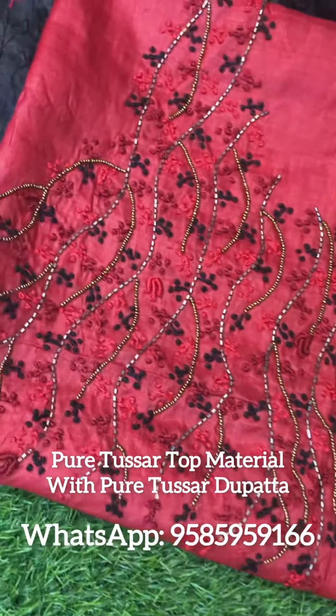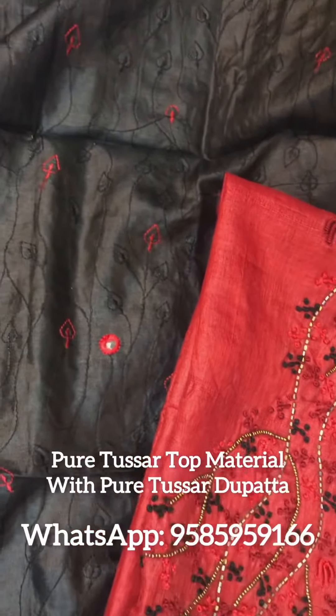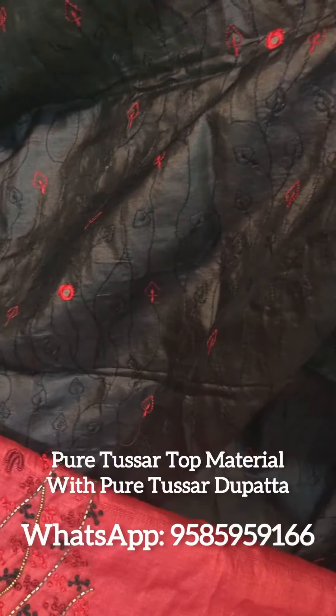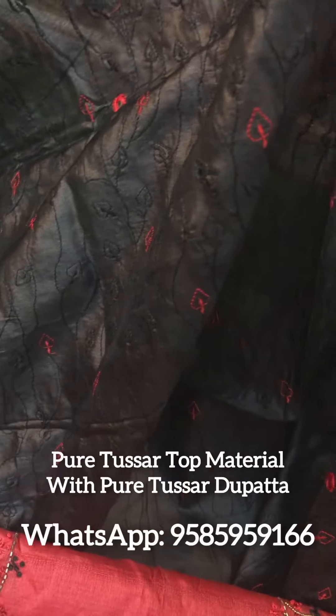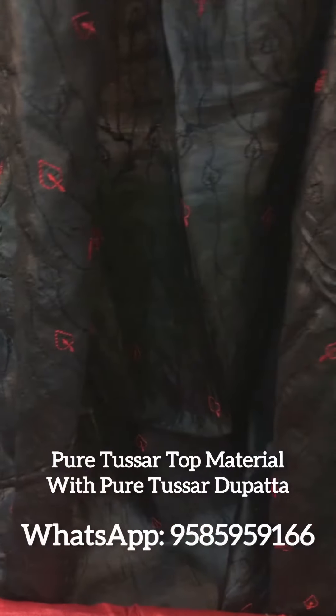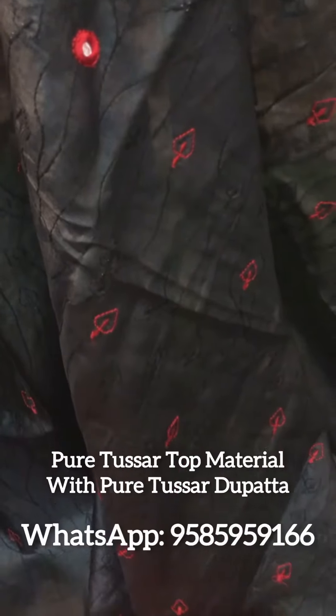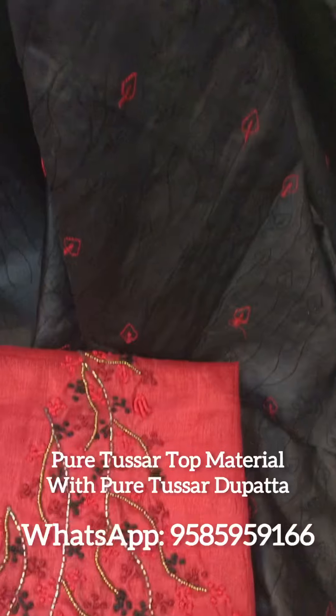This is a pure trusser. It is a black material. It is machine embroidery — it is a very important thing to highlight. As it is a white material, it is a black material.